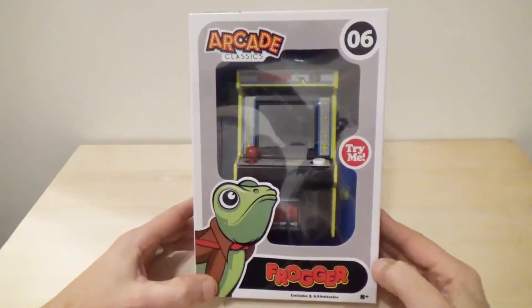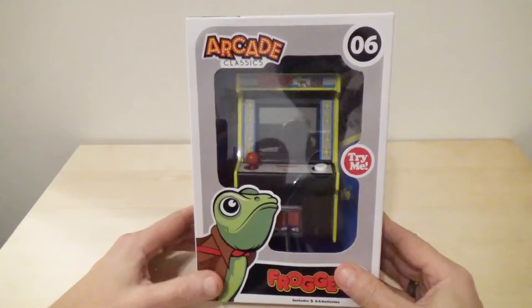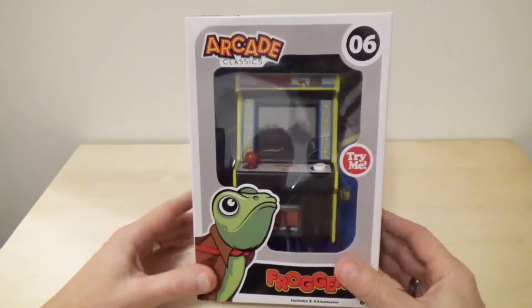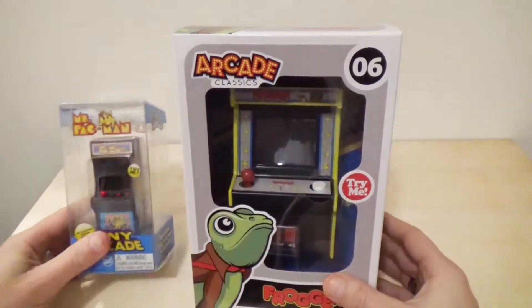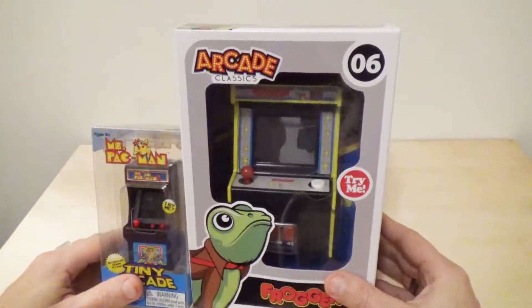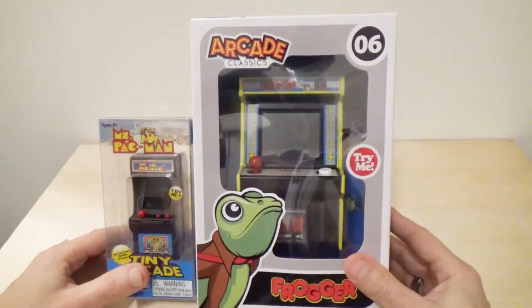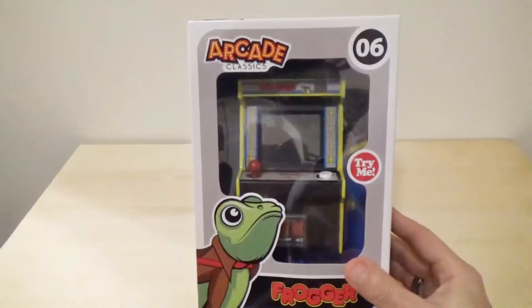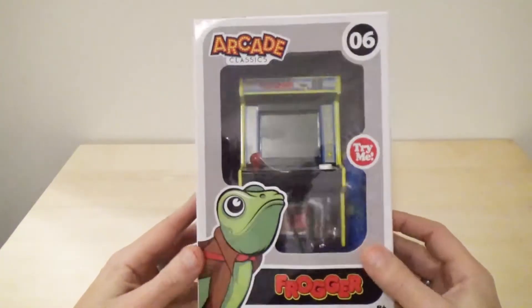Hey, Rob here, and today we're looking at the arcade classic Frogger, which I was tipped off to by a viewer when I was doing a review of the tiny arcade, who said hey, they've got these at Walmart for $15. Now this was $20 and it's significantly larger as you can see here. We'll do a little bit more comparison later but it's really not bad.